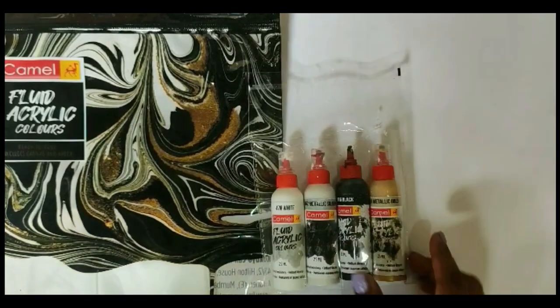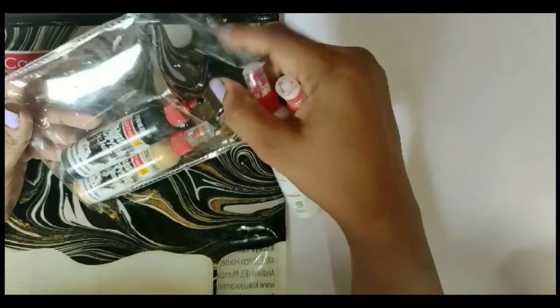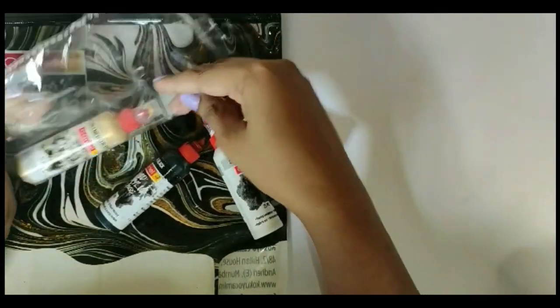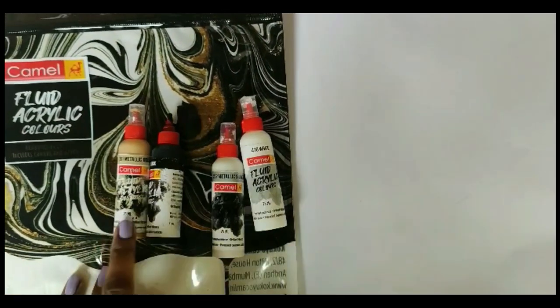This is the Monochrome series — here we have 478 White, 262 Metallic Silver, 016 Black (this bottle is almost over), and 251 Metallic Gold. What attracted me most to this series was the metallic colors.